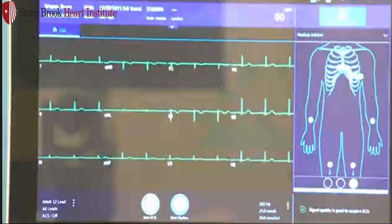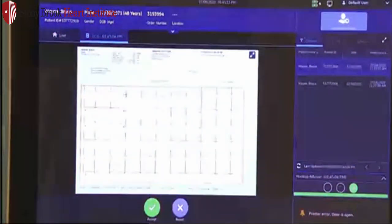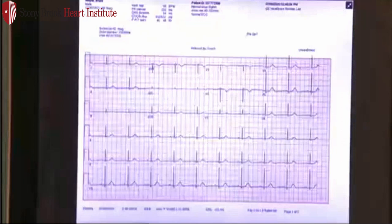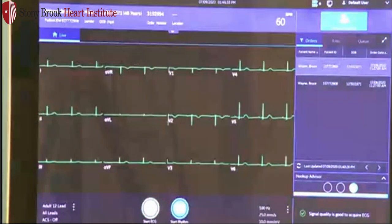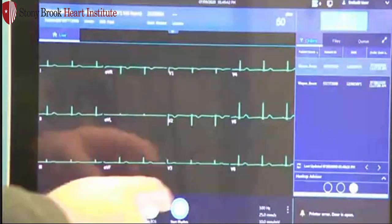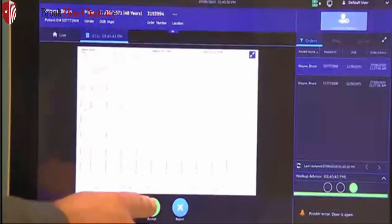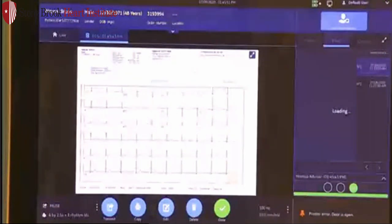In this scenario, I have a simulator already on the patient. Look at your hookup advisor — ensure you have green quality. When you're ready to acquire the ECG, you can use the touch screen, the keyboard, or the acquisition module. If I press Start ECG, it's going to capture that ECG. However, I'm not quite done yet — think of this as a preview screen. From here, I can make sure it's a good quality again. I can expand the ECG with the double arrows to get a full page view, confirming good quality and correct patient demographics. If I'm not satisfied, I can hit reject — it maintains all my patient information but brings me back to the live screen so I can adjust electrodes or do a better prep job. Once ready, hit Start ECG again, and if satisfied with the preview, hit accept.